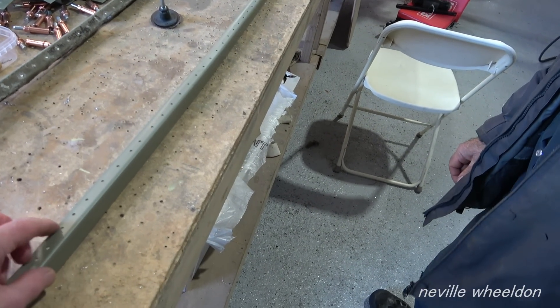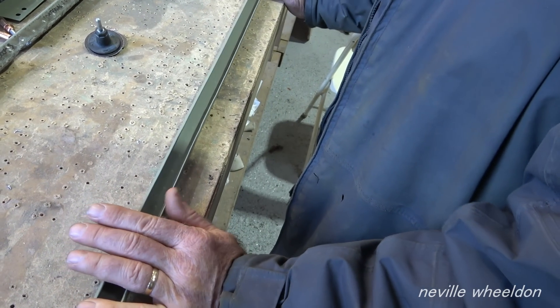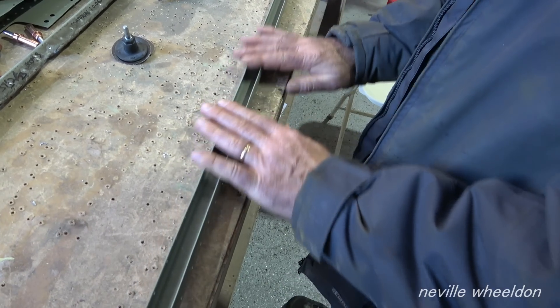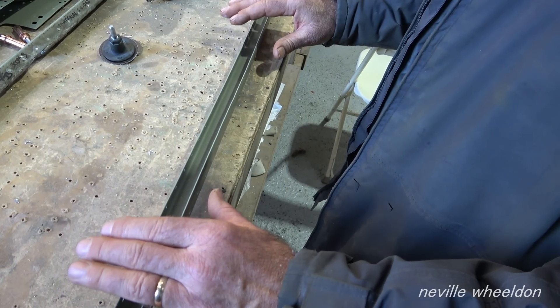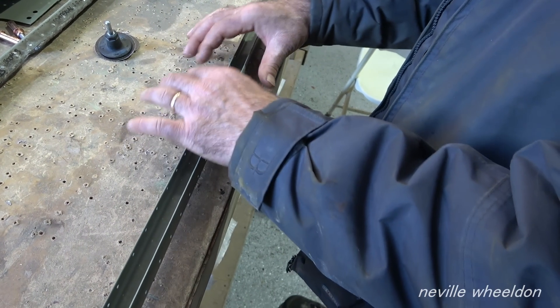They would be extrusions in the straight line. Originally, yeah, then they'd pull it through the machine to put whatever bend it needs. The problem is, if you try to bend that as it is, these would spread out.